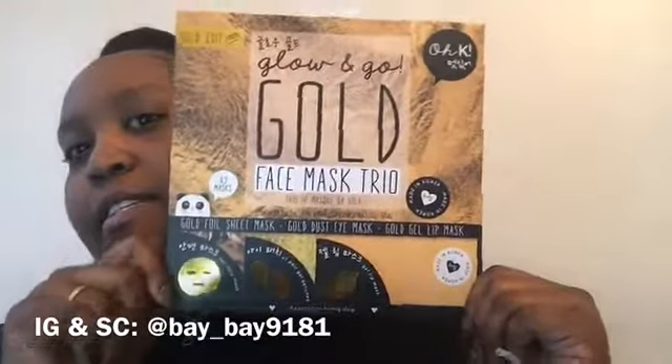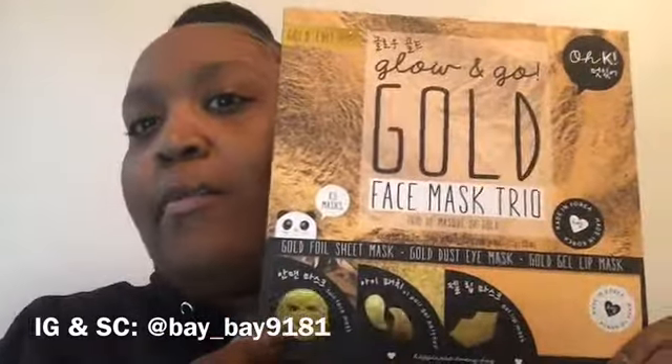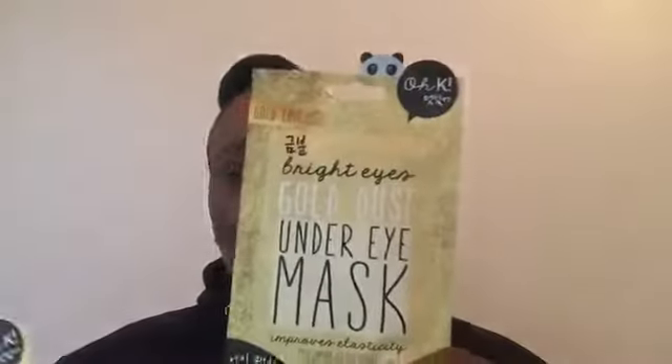Hey guys, welcome back! Today I'm going to be doing this Glow and Go gold face mask trio. It's like a face mask, eye mask, and a lip mask. I'm just going to be doing the eyes and lips today — I'll do the face in another video to see the before and after. This is the under-eye mask because, you know, my eyes — you see how dark it is under there — so hopefully it brightens it up. And this is the lip mask, for soft kissable lips.